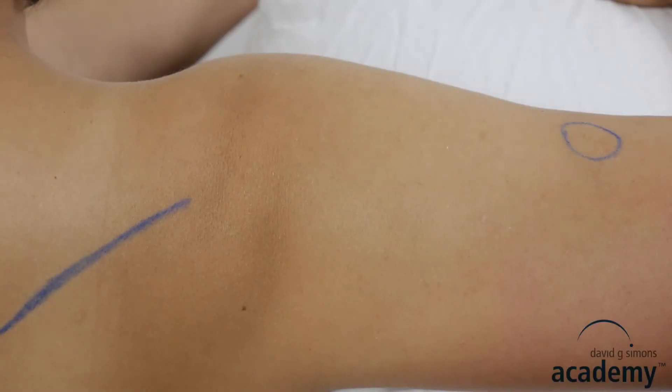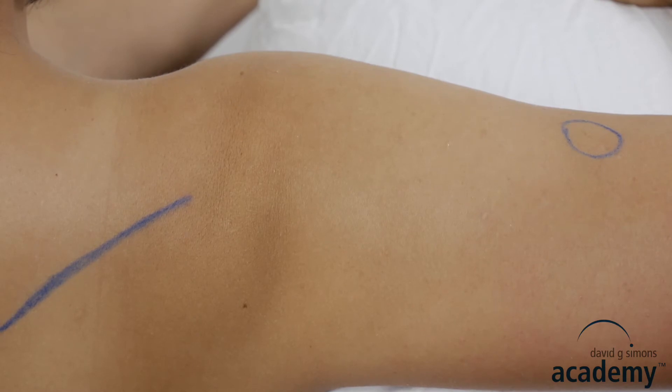The thickness of this muscle varies a lot. Therefore the length of the needle is between 3 and 5 cm, depending on the thickness of the muscle and the location of the trigger points.